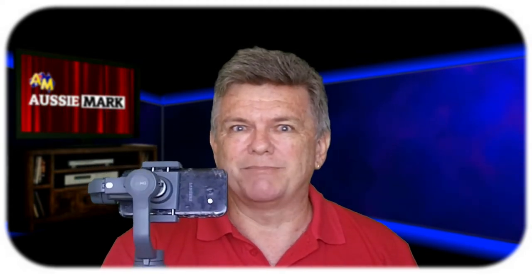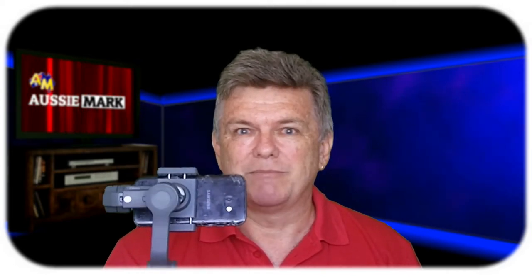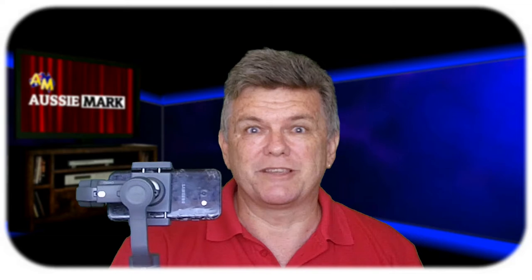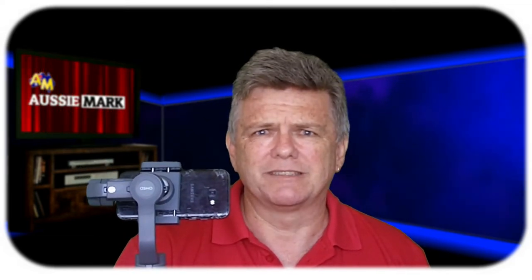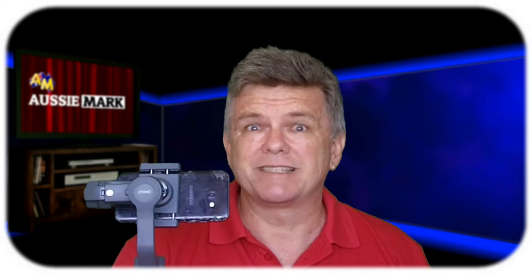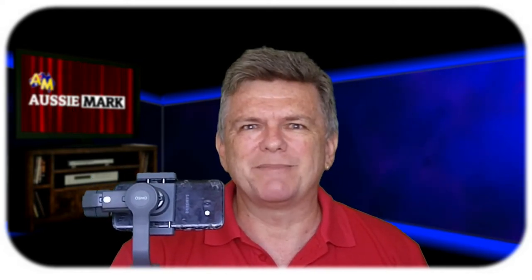But this is a better rig because: A, it's more stable and balanced; B, the microphone is closer to the camera; and C, it'll advertise. You better stay tuned to the end of this so you can see what I'm talking about. Let's have a look at how I made the rig.